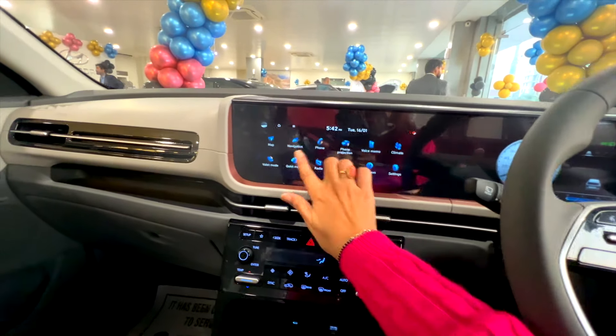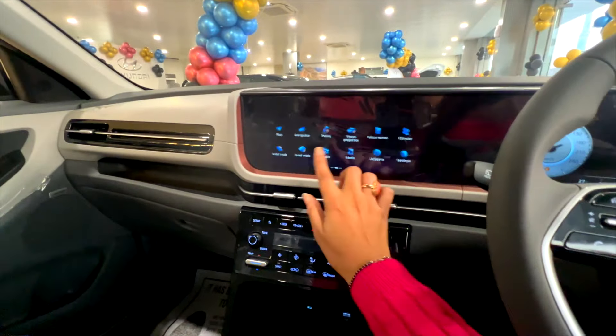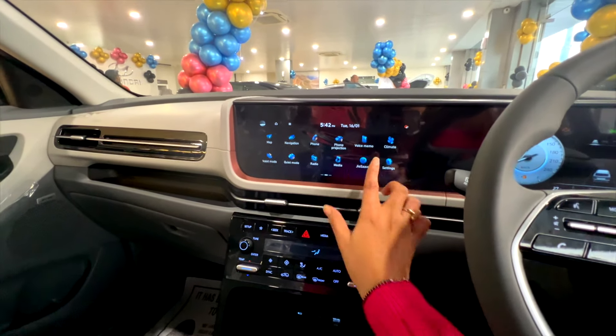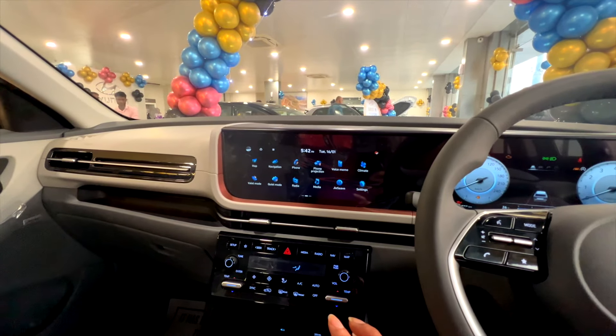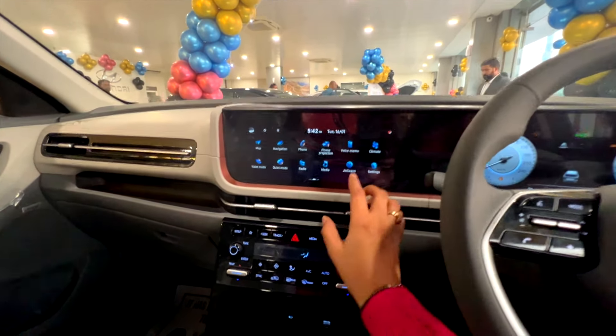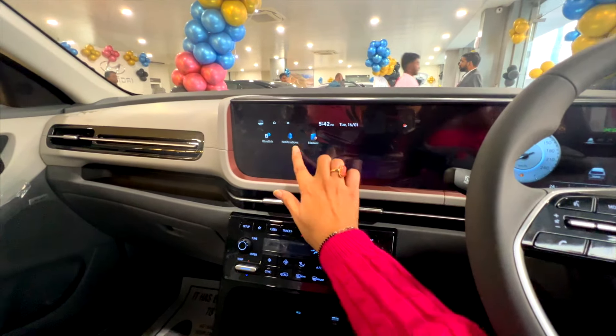Here you can see navigation. And if you go further, all things — 70 plus car connected features. You can see voice commands here as well.